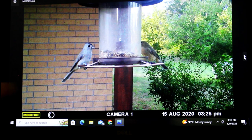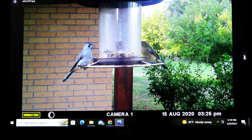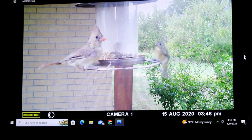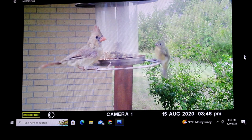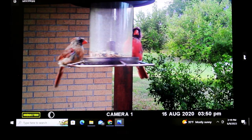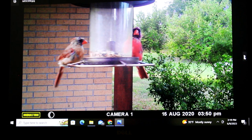This is a titmouse over here and again a Scarlet Tanager over there. I think that's a baby Scarlet Tanager, titmouse, Scarlet Tanager, female Cardinal, and I think that's the mother Scarlet Tanager right there. There's the male Cardinal and the baby Cardinal — this one looks like it's going to be a male so it's growing its feathers out.